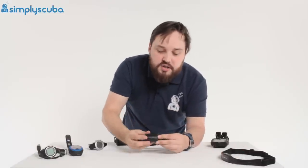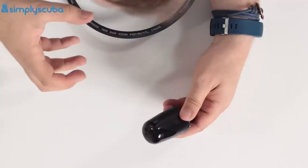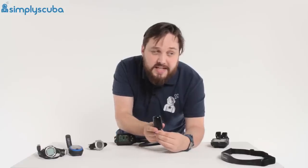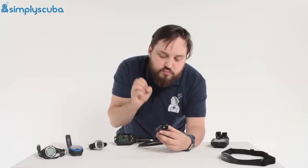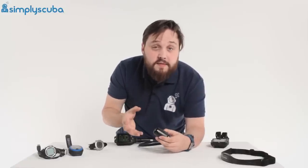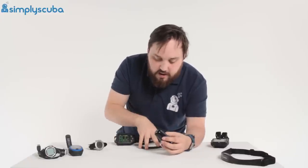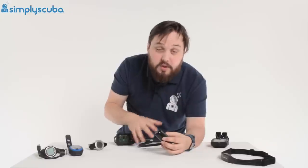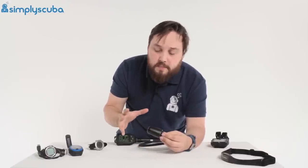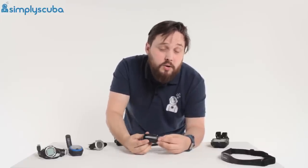Wireless air integration is a handy accessory. A lot of dive computers are wireless-enabled for this. This transmitter screws into your regulator first stage and wirelessly broadcasts your cylinder pressure every couple of seconds to a paired dive computer. Much like a console-mounted air-integrated computer connected by a hose, this one is wireless. It broadcasts continually to your dive computer, which then works out how quickly you're breathing and how long your air is going to last.